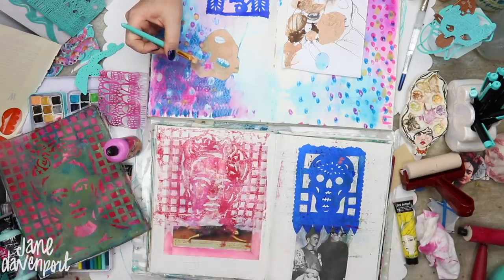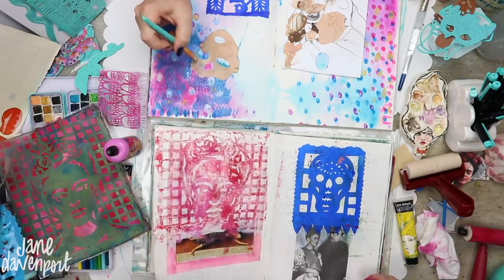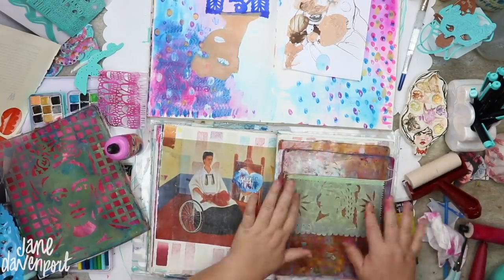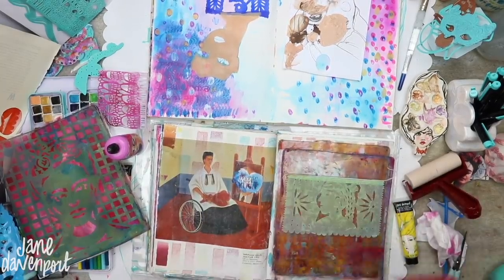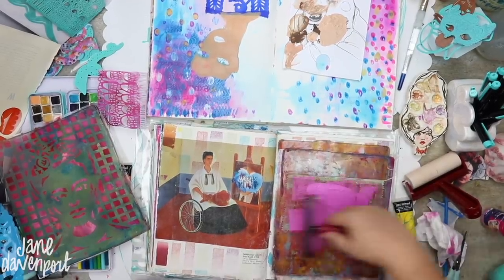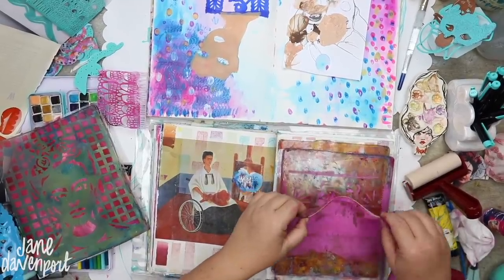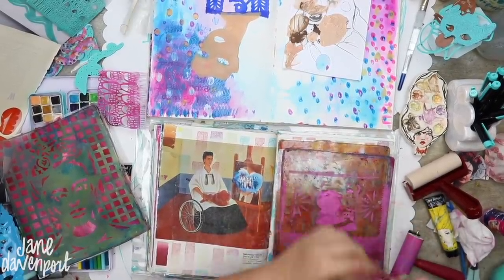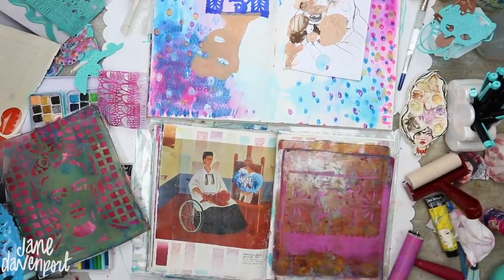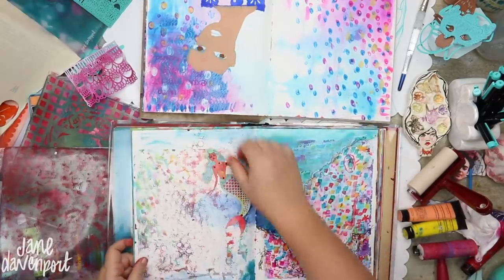Sitting next to it in the Casa Azul blue is actually the proper papel picado that I've used as collage — I've matte-mediumed that down. Although they're great for collage, they don't really work with this technique because once they get wet with the paint they just tear when you lift them up. You can still get the impression but the poor little paper banner is destroyed, and I want to do more printing with this.